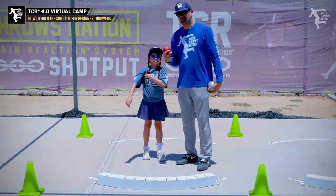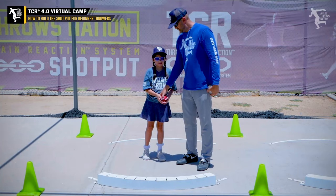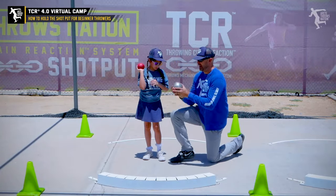So today I have my trusty helper, Ella Johnson, and what we're going to be doing is showing her how to hold the shot properly in hand. We'll walk through and show Ella how this works.